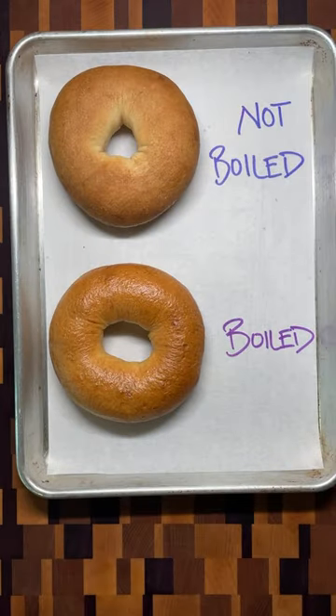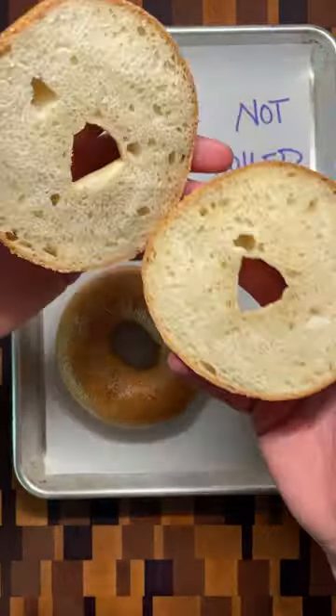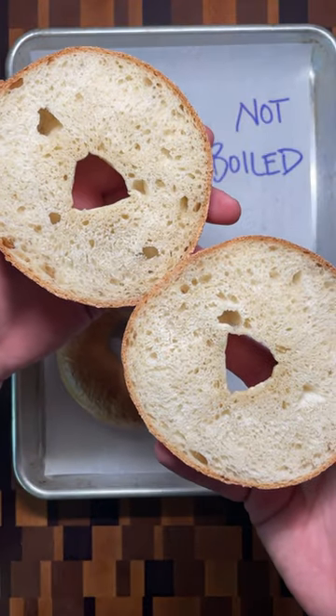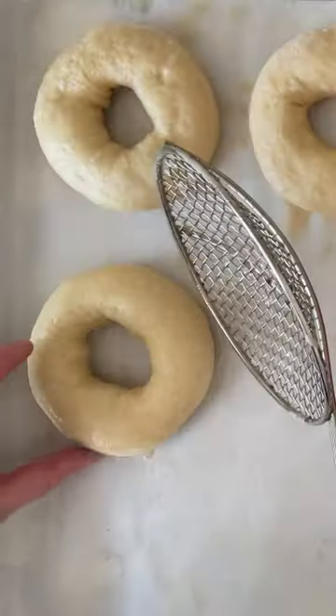One of the most important steps in making bagels is boiling before baking. Baking the dough right away gives a bagel with a matte finish and an open interior structure. Boiling the bagel pre-gelatinizes the crust for a shiny finish and prevents the dough from expanding too much in the oven.